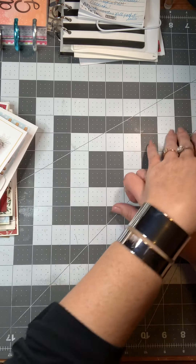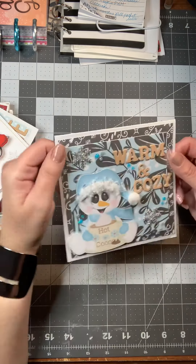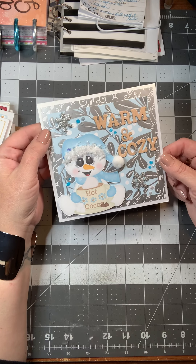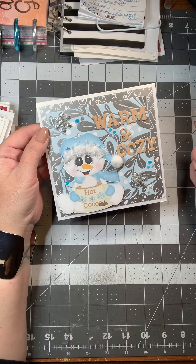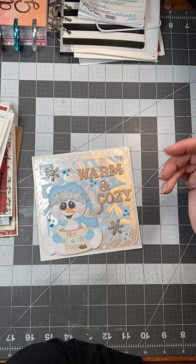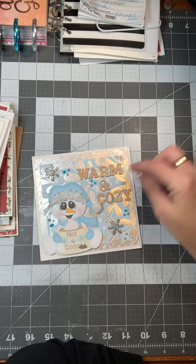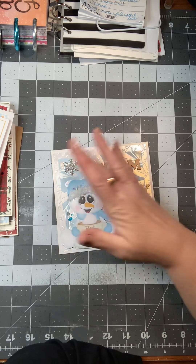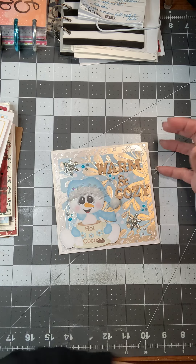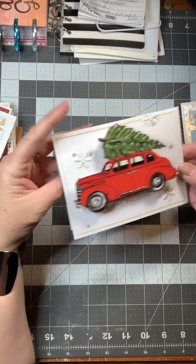This is one of my favorites — it says 'Warm and Cozy' and has the hot cocoa. I really love that Martha Stewart paper pad I got from Amazon — I'll link it below. I put some nouveau drops on some of the letters to make it look like ice, fake snow on the brim of the hat, a little ball on the end of it, and a couple of snowflakes. It looks gorgeous.